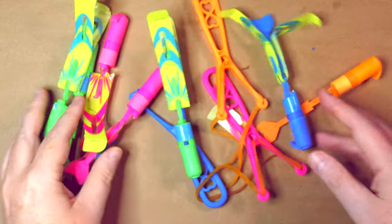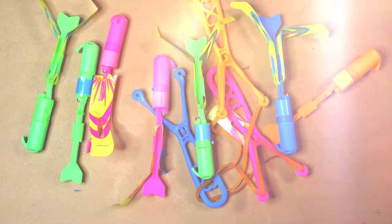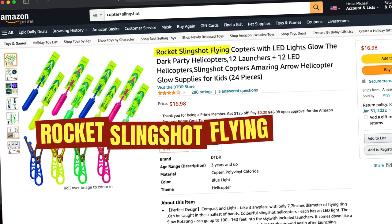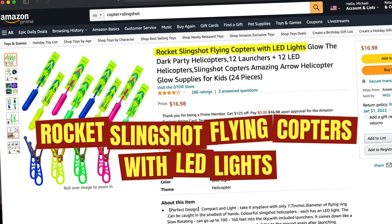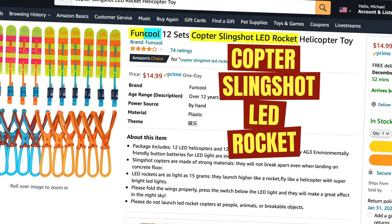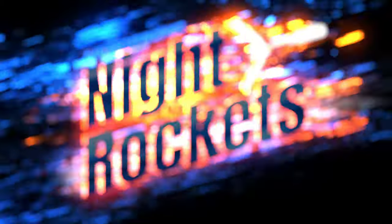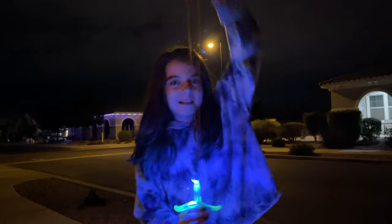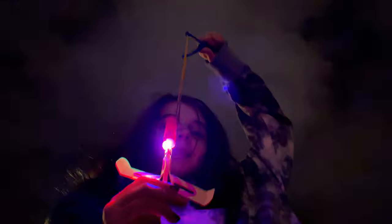This is going to be fun — we've been having a good time playing with these things. On Amazon they're called rocket slingshot flying copters with LED lights, or copter slingshot LED rocket helicopter toy. I like to call them night rockets. You fling them up into the air with a slingshot and they float down on these little wings. They're like digital fireworks, and with these there's no chance of exploding a shell near your family like I did a few years ago.